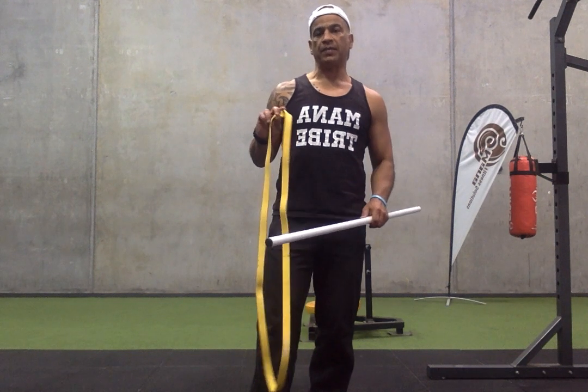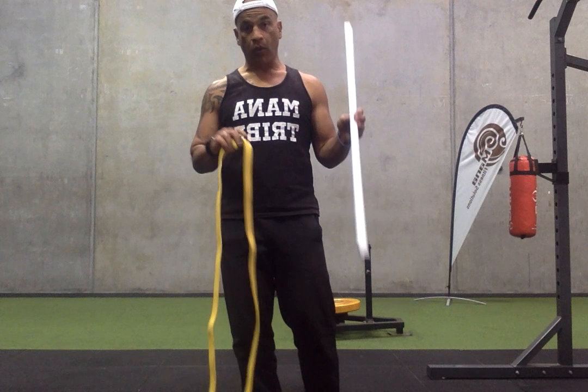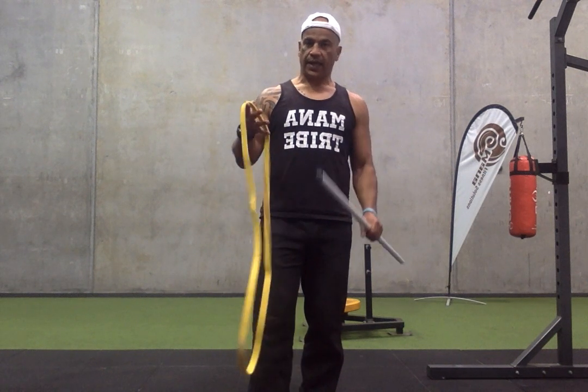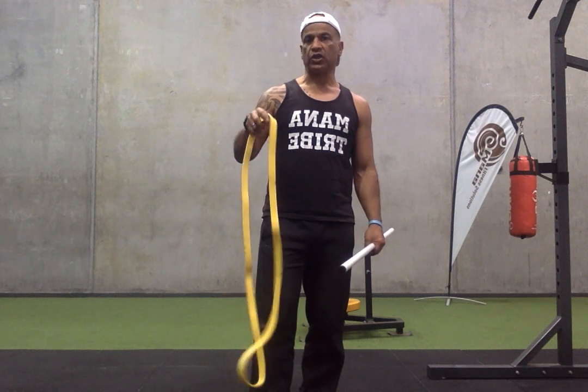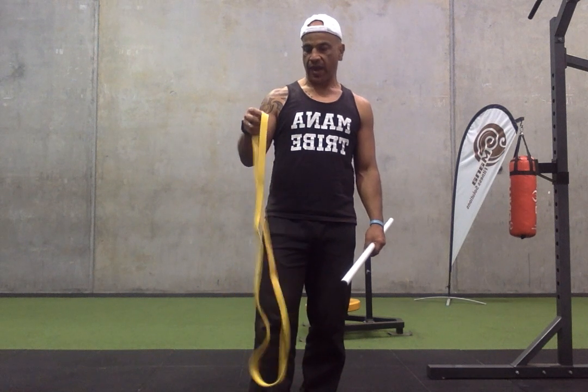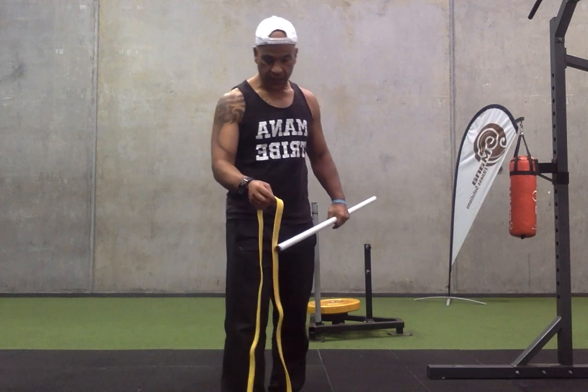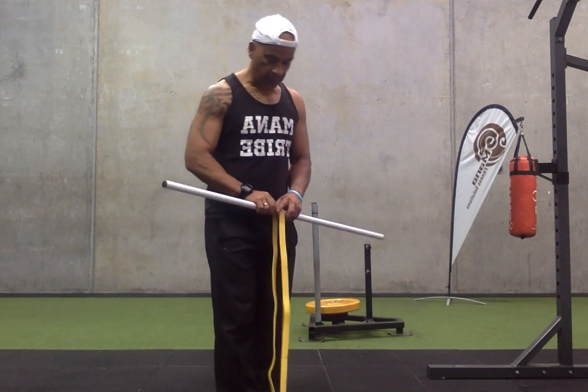Okay guys, in this video we're going to do some upper limb exercises with the pole and the band. The pole is great to support your wrists, and every band is different, so you have to control the intensity of the band based on where you place it. The first one guys is your classic overhead press.